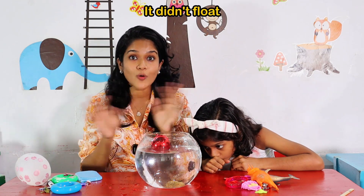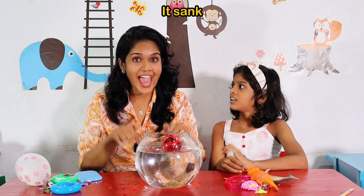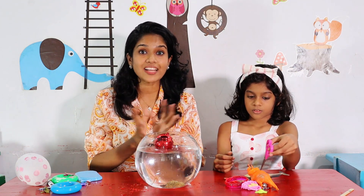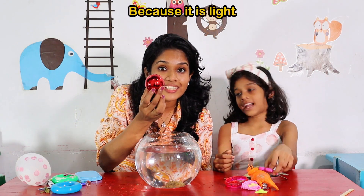It didn't float. It sank. It sank. Why did it sink? Because it's heavy. Because it is heavy. It sank. This is floating. Because it's light. Because it's light.